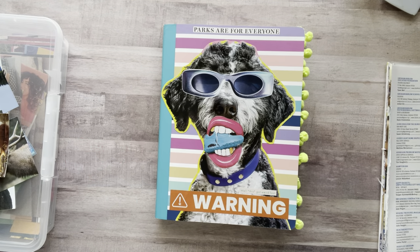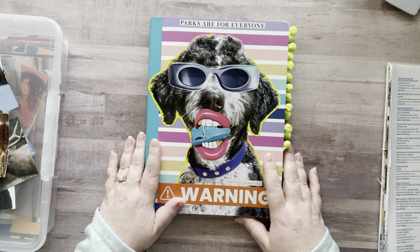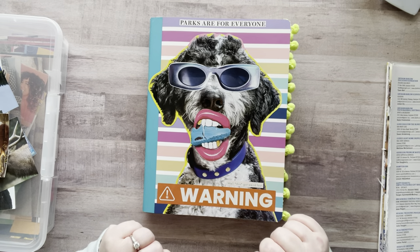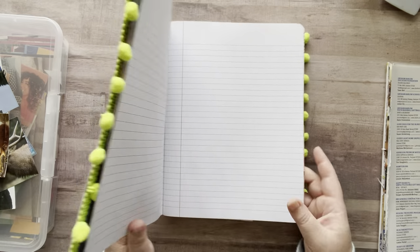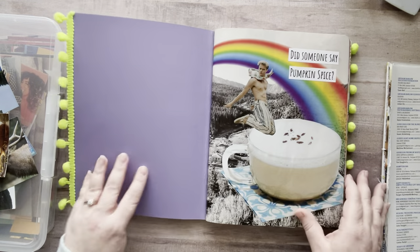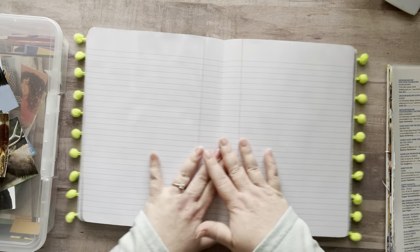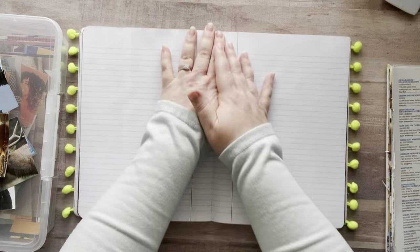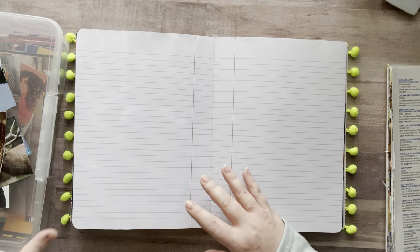Hey everyone, it's Nicole, welcome back to my channel Relax Cut Glue. If you're new here, welcome, I'm so happy to have you. Today I'm going to take it easy and play in my composition notebook, my random glue book. Let's find a page I want to work in — oh, I might just go right here. I love how flat it is.